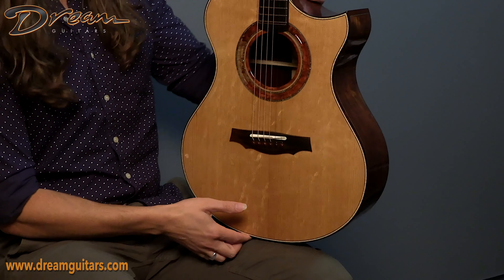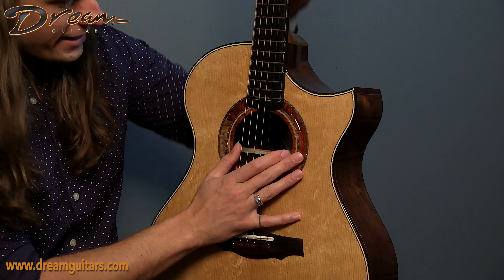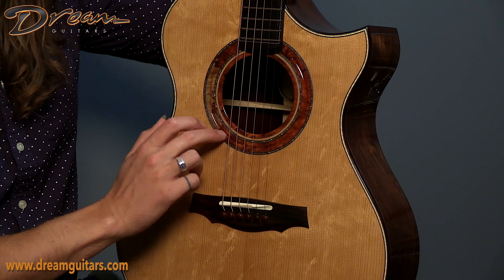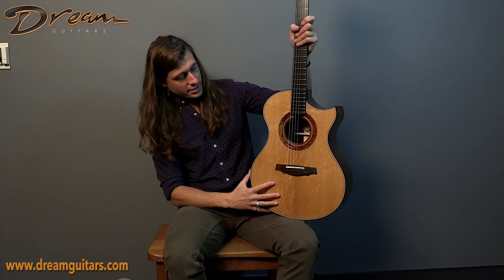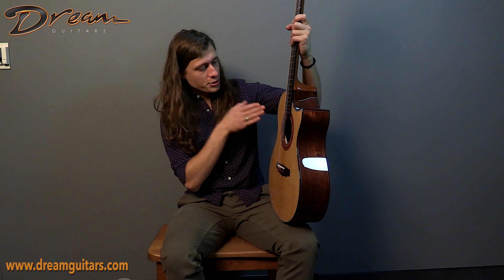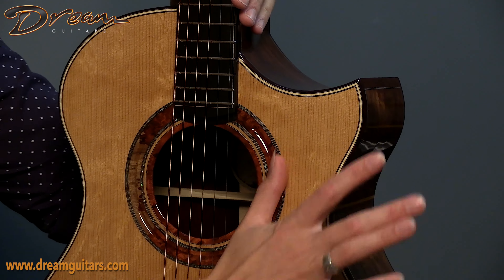Getting into it a little bit — we have bear claw figured torrified spruce on top, and for the rosette, we have a burl wood which is cut out with his 3D rosette design where he routes this channel out of the center. It's kind of hard to pick up in the video, but check out the photos for more perspectives. This creates a really cool three-dimensional effect that makes it pop for the eye and it feels good too.